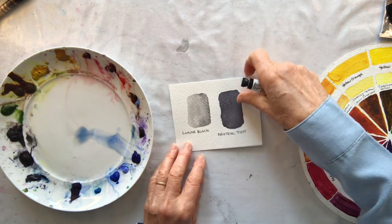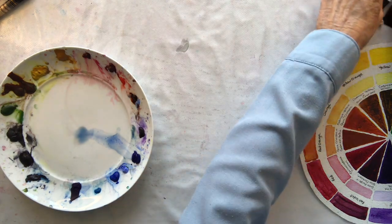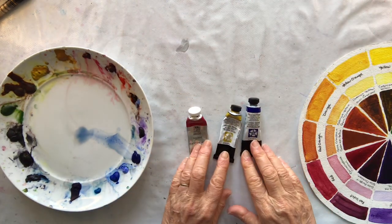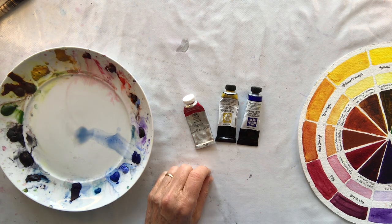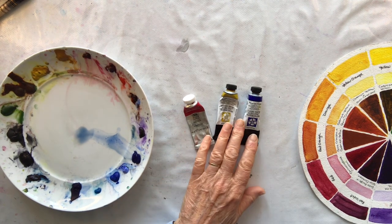So in order to do that I'm going to show you how I mix greys just using my three colours — my red, yellow, blue. I'm going to use permanent carmine, aureolin and French ultramarine.